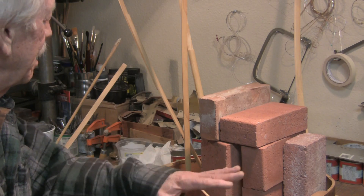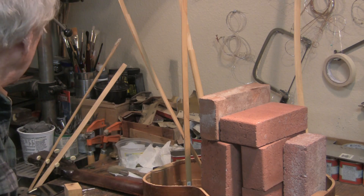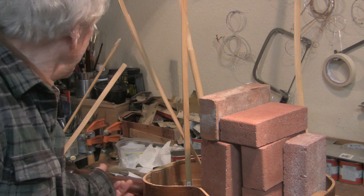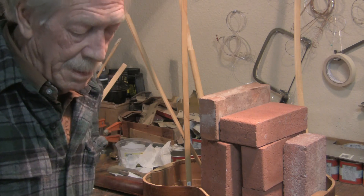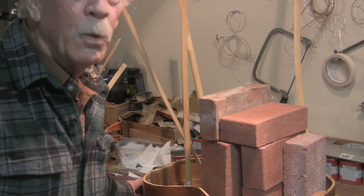That should finish the top, except for filling in a few places where there are cracks. Then we move on to the neck. We may glue the back on before I fret the neck — who knows?